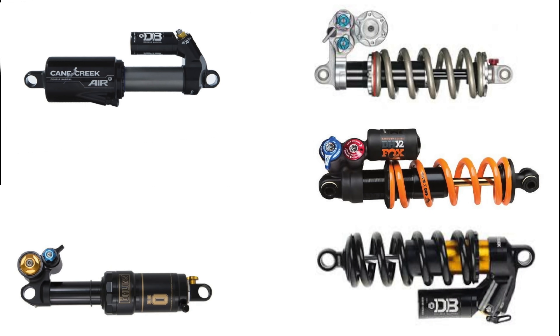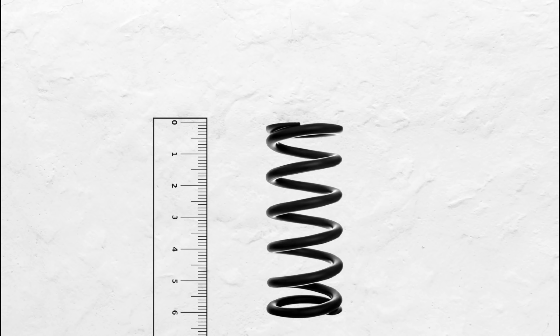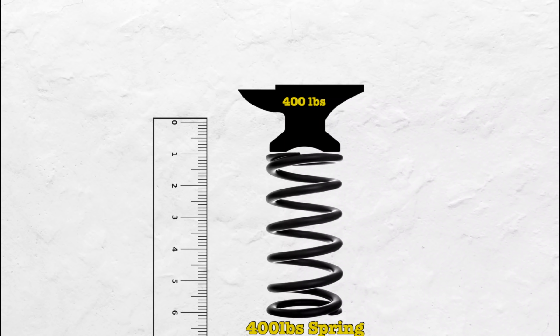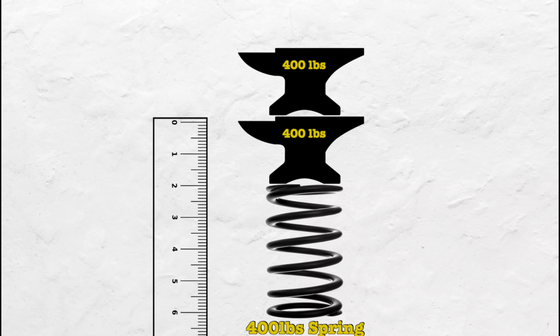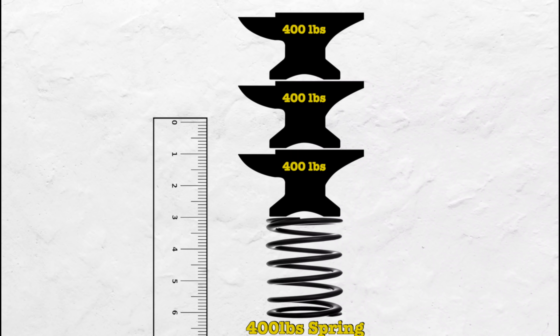On mountain bikes, springs will either be a coil spring or an air spring. Coil springs are rated by how much weight it takes to compress the spring one inch. For example, a 400-pound spring will require 400 pounds of force to compress the spring one inch. An additional 400 pounds of force will be needed to compress it a second inch, and another 400 pounds for a third inch. This is considered a linear spring, as the amount of weight it takes to compress it each inch remains the same.